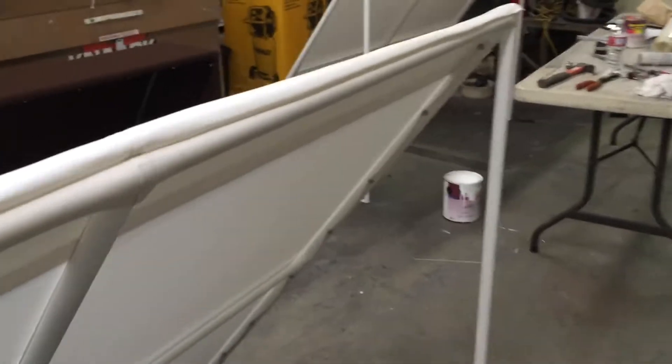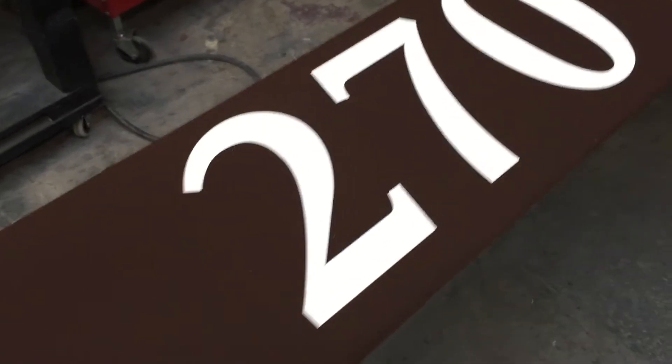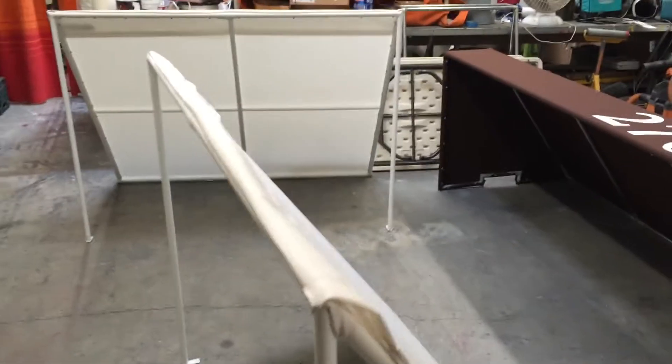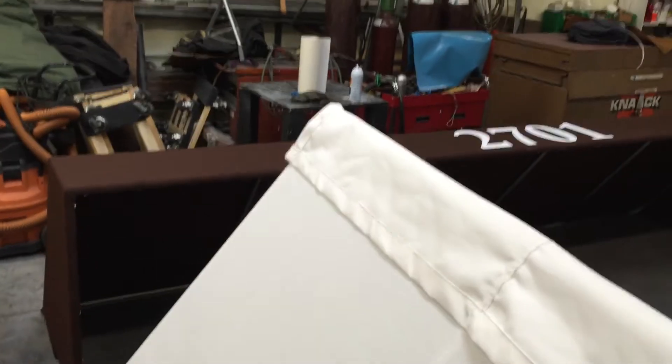This is what our lettering looks like — looks like made in China, everything's perfect. I do the lettering myself; I try to do everything I can myself so we don't have to apologize for anything. Life is good — Quail Awnings.